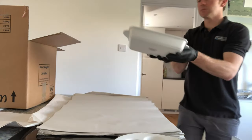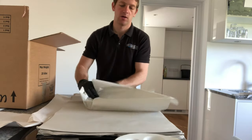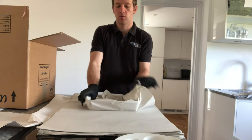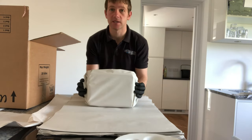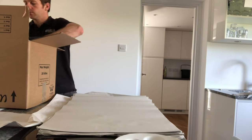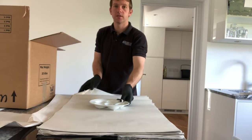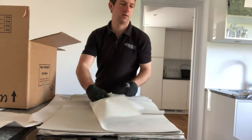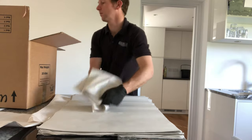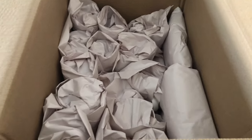Things like these baking trays — just treat them the same as plates, wrap them up and stack them on their side. You want to pack things as tightly as possible because you don't want things moving around in the load whilst it's in transit.